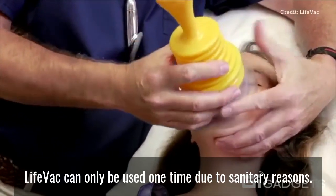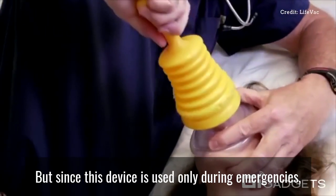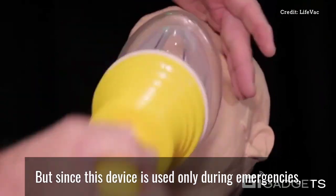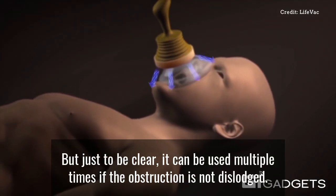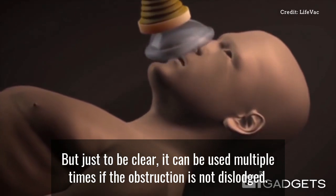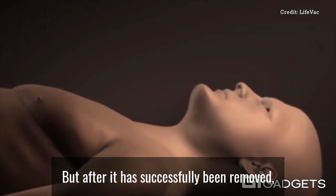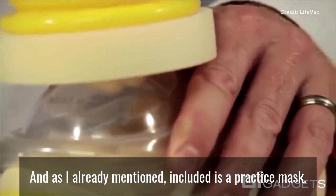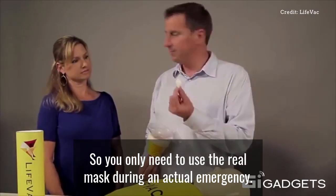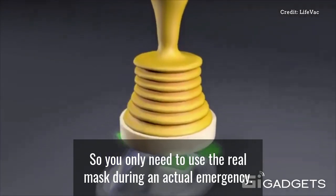One-time use. LifeVac can only be used one time due to sanitary reasons. But since this device is used only during emergencies, this one-time use shouldn't be an issue. But just to be clear, it can be used multiple times if the obstruction is not dislodged. But after it has successfully been removed, it will need to be discarded. Included is a practice mask so you only need to use the real mask during an actual emergency.